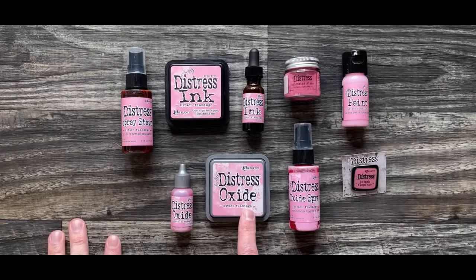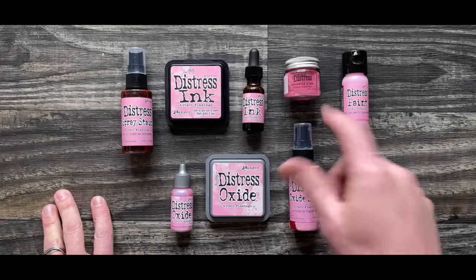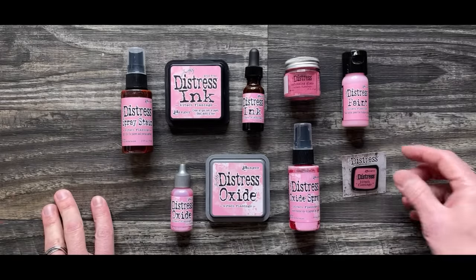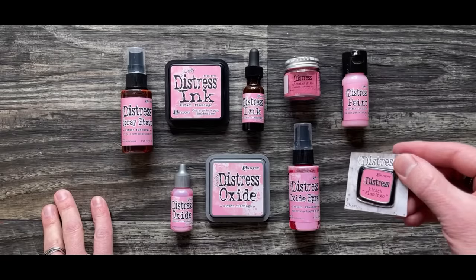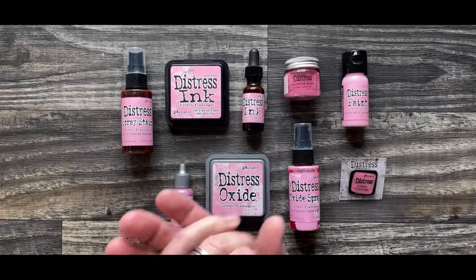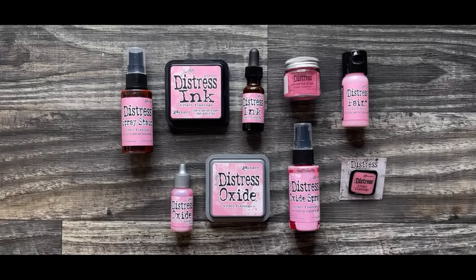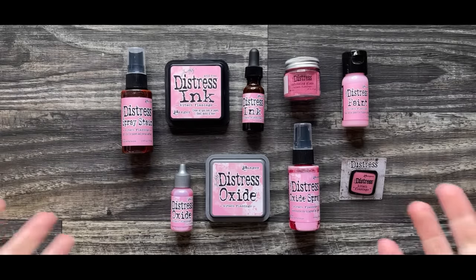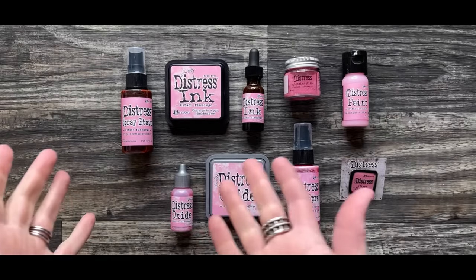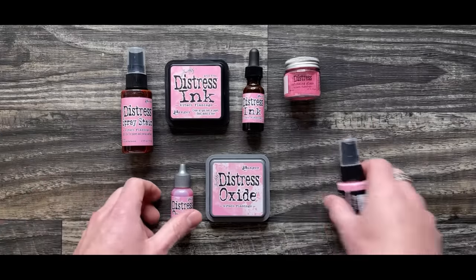We have the ink pad and the oxide ink pad, re-inkers for both, the spray stain, the oxide spray, embossing glaze, paint, and my favorite, the enamel pin. All of these are available. I know there are many great retailers that have been doing pre-orders. Thanks to all of you that continue to order this color without even seeing it — that's the part that makes me most nervous. So let's get into it. Let's talk about each of these mediums and the different colors.